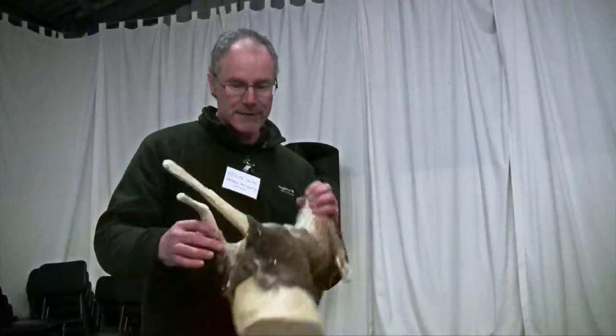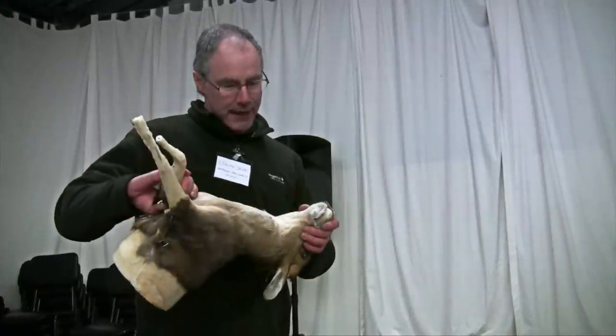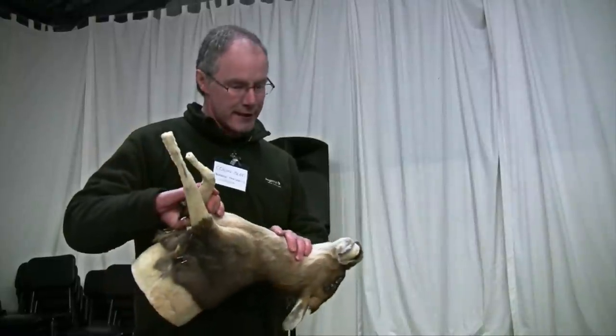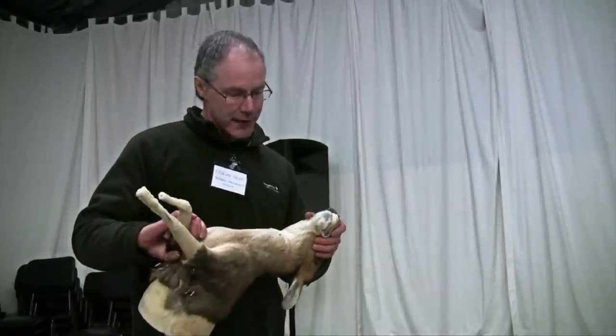If it's a big animal, don't drag it either. If you're tying a rope round its neck and it's a red deer, wrap your coat round it first or something, because the hair can be damaged and it can't be reversed.